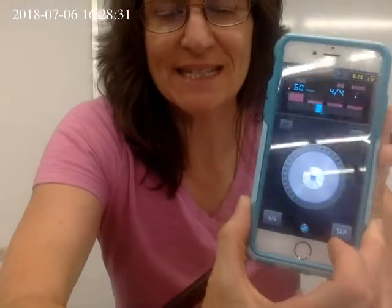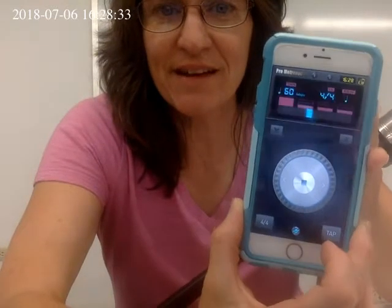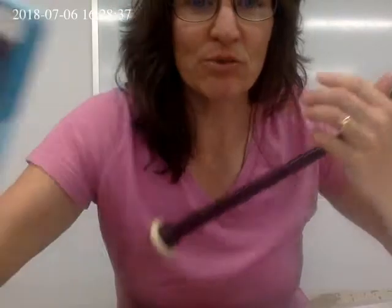Hello Matt and Eric. I have my metronome set at 60 beats per minute today. This is for Steam Train Demolik. Hopefully that's audible, at least for now.